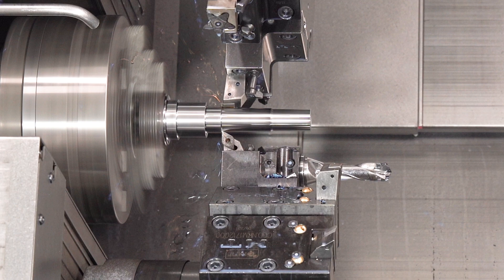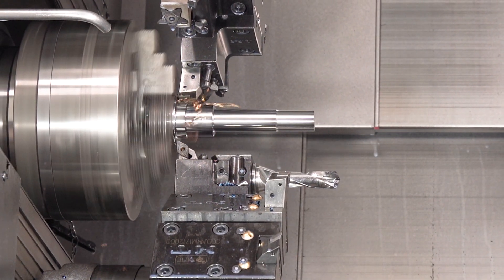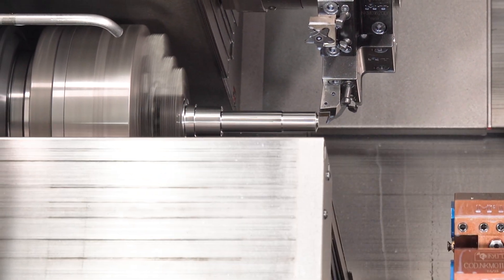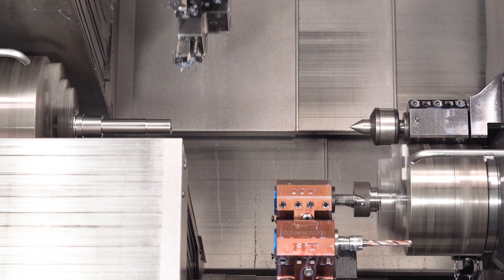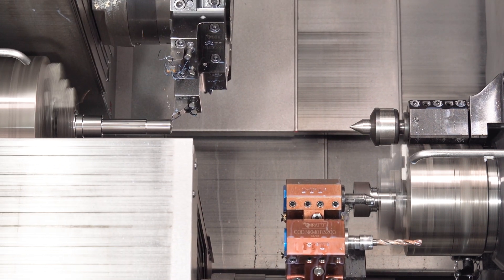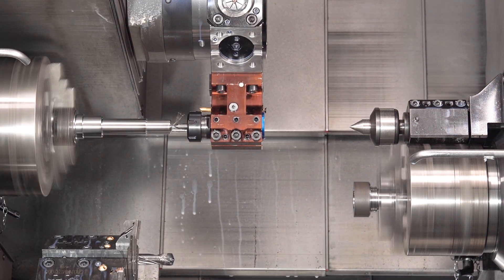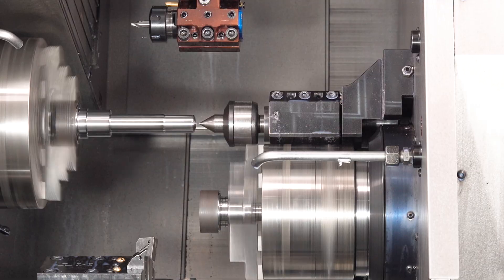The tailstock on the TTL is very useful for this application, because it helps deliver the necessary accuracy and finish. See how long the part is and how far away we are turning. This is possible because the CMZ spindles are mounted on roller bearings, which are much more rigid and vibrate less than angular contact ball bearings.